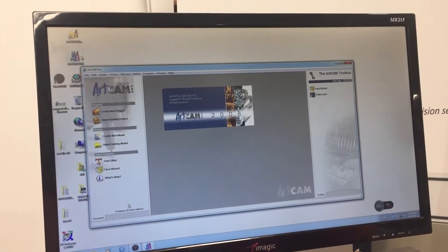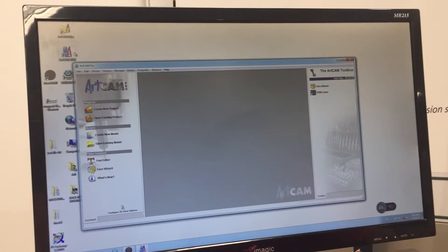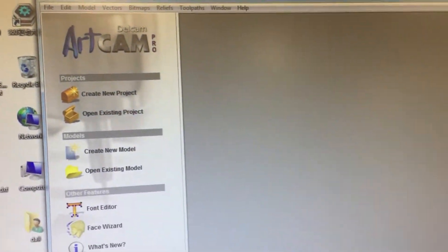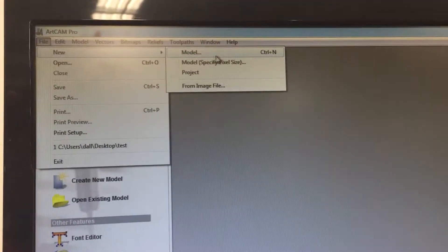We've got a quick video on how to make a program in ArtCAM to then run on the Red Sail CNC. We open up ArtCAM, then go to File, New, and select a new model.